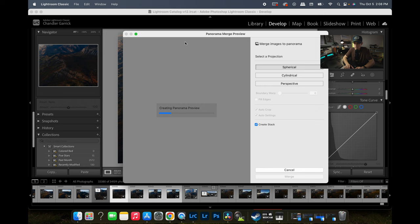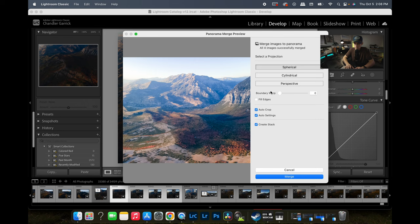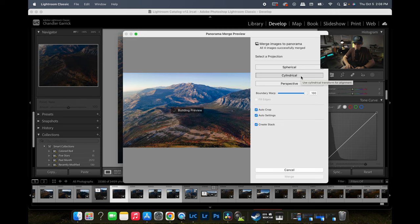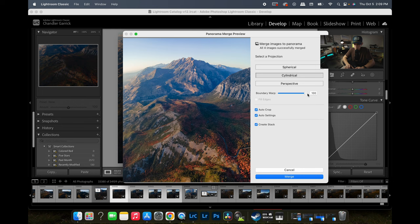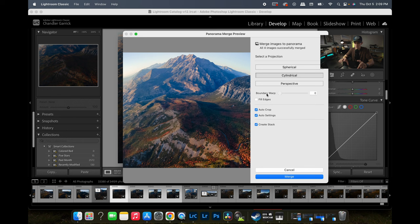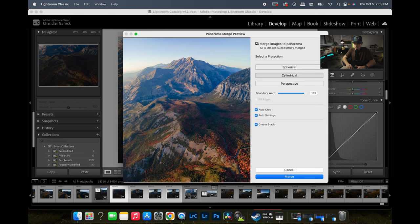We'll let it load the pano and look at our options. Testing the projections — some of them aren't good, but cylindrical looks better. We're going to go with cylindrical projection and make sure our boundary warp is at 100, because if it's not it warps everything like a rainbow, kind of like looking at a 360 camera. Boundary warp at 100 gives us a slightly flatter horizon.